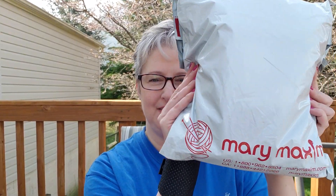At least I hope so for permanency — whatever. And today, look what has arrived. Mary Maxim!